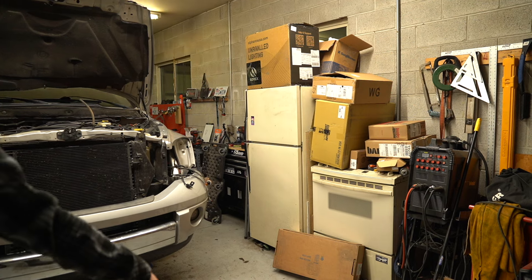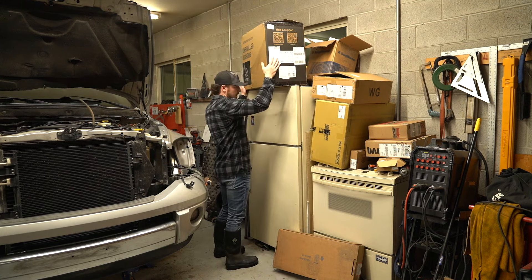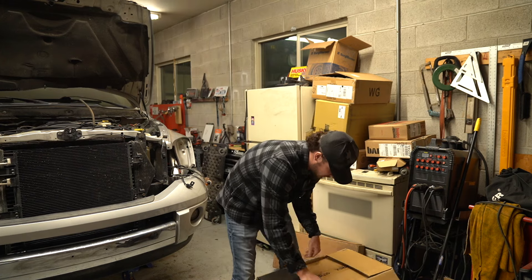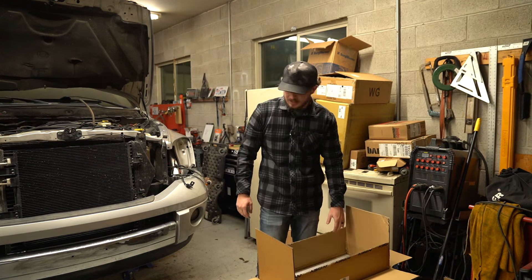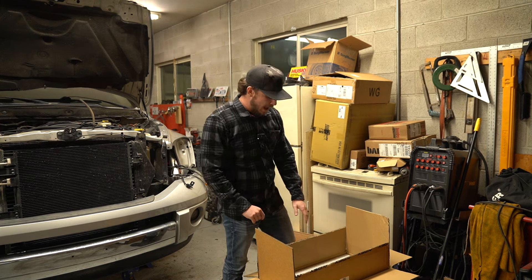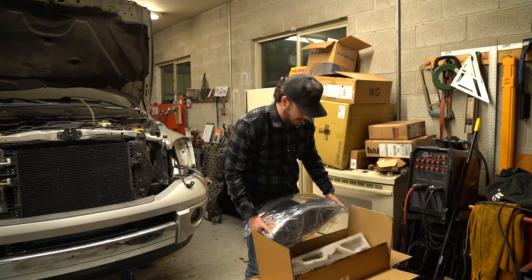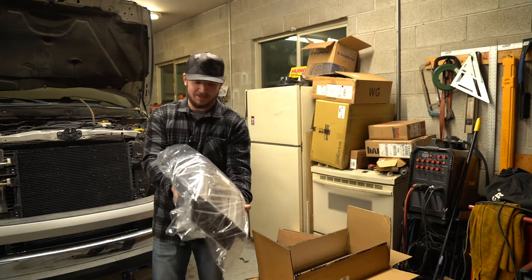Back for another day — we got the headlights here from Alpha Rex, arguably the best headlights in the game. I'm going to get these pulled out, test them to make sure they work. We'll do a video on opening up headlights and tail lights — how I go about doing it. Alpha Rex makes it super easy.